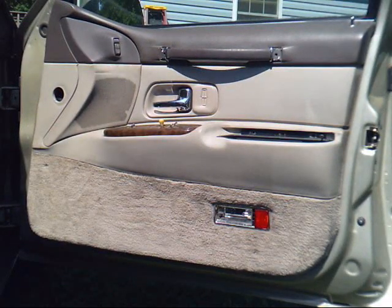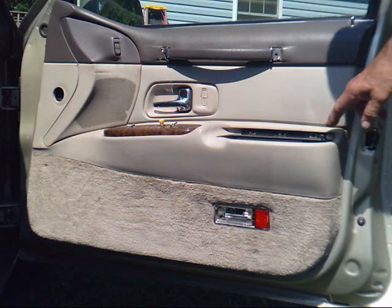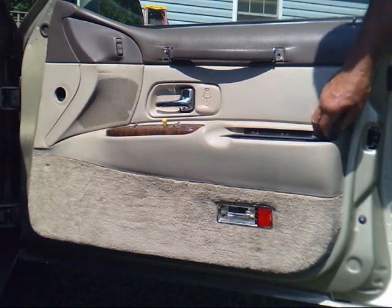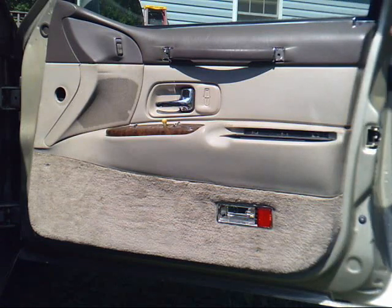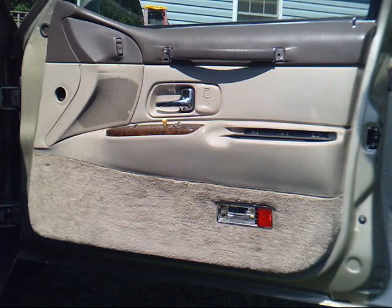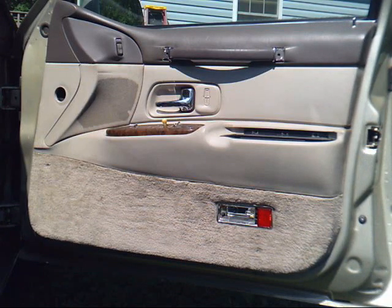There's another screw holding this thing on, hiding right here under this armrest. It can be taken out without taking the armrest off.